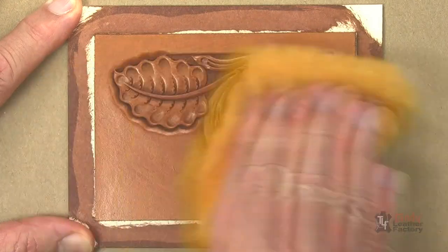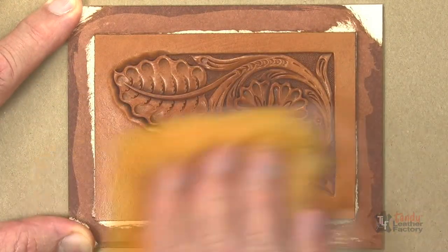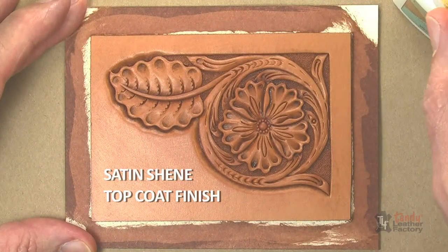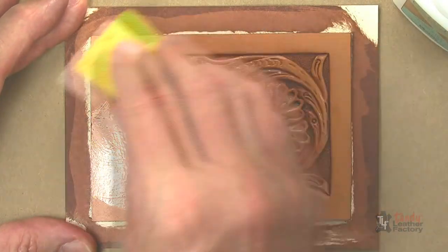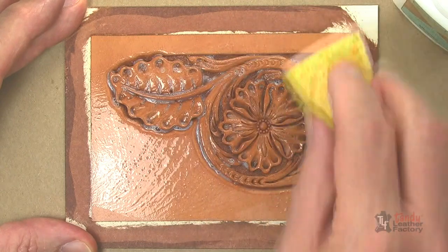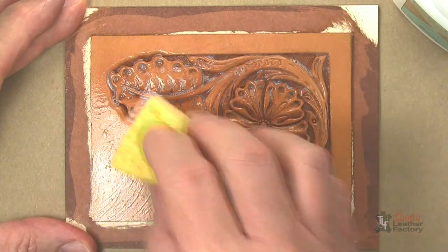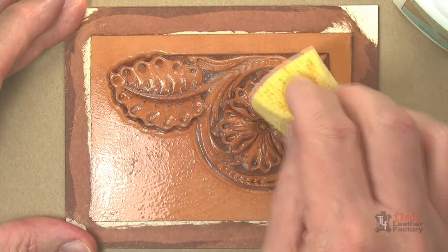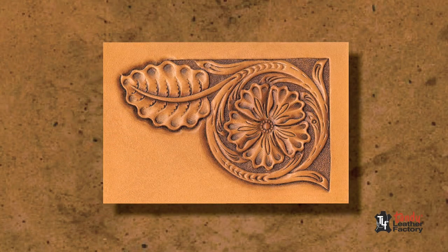Then buff with a clean piece of sheep wool. After the project is dry and has been buffed, apply a protective top coat finish with a slightly dampened sponge. I recommend using Satin Sheen or Blockout. Remember, Sheridan-style coloring is subtle, rich color with a mellow sheen. Avoid high-gloss finishes.